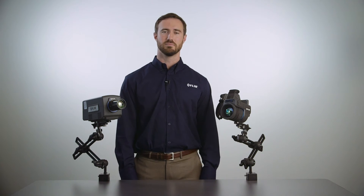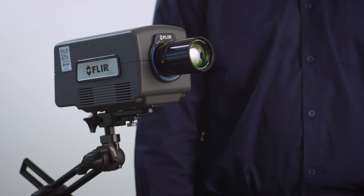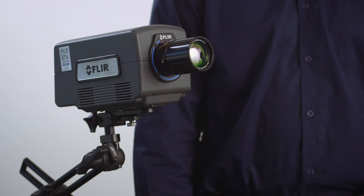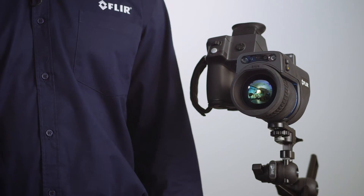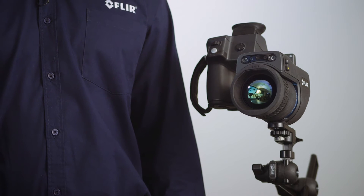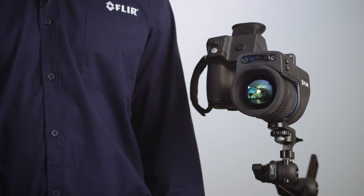So what did we learn from our demonstration? We learned that cooled camera systems have fast, short integration times or capture times that allow us to stop motion on moving targets. The uncooled camera has what is called a time constant, which is kind of like exposure time, and we learned that it is much slower to respond to changes in temperature.